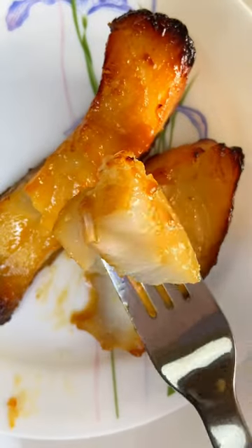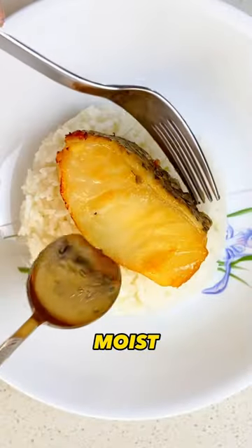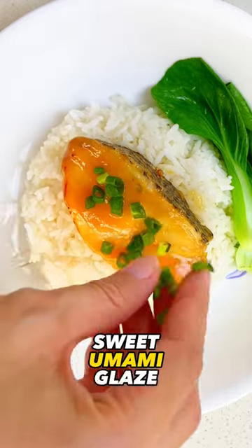This is Nobu's famous miso marinated cod that is incredibly moist with an amazing sweet umami glaze.